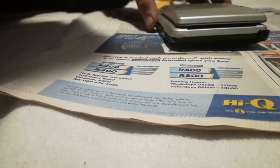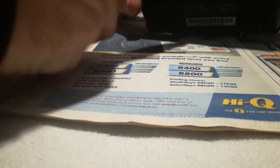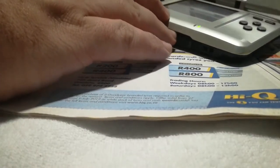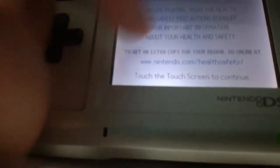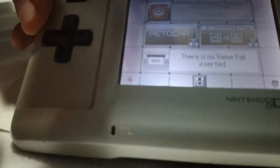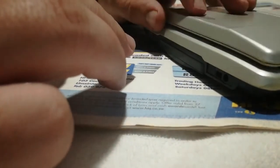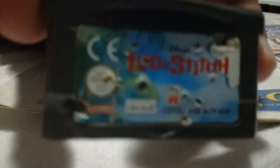Hey guys, what's up, it's Darren here with the Nintendo DS video. As you can see, there's a cartridge — that's Lilo and Stitch. I'm going to show you that it's not actually working at the moment. You see the screen — you touch the screen, it says there's no game pack inserted. At the top is Pokemon, that's the other cartridge slot. I'm gonna power down and show you the condition of the cartridge.